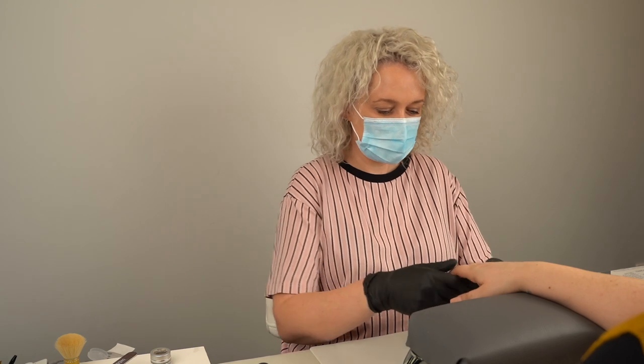Hi, I'm Simone Radley from England Nails, and in this video I'm going to be doing some wintry nails - winter ones, not really Christmassy. I have got one of my clients, Kirsty, with me to have her nails done.